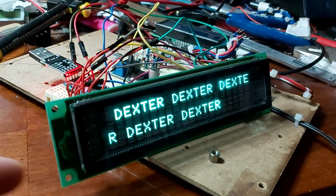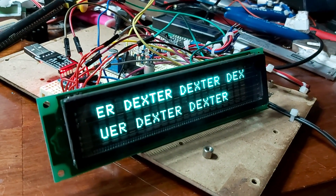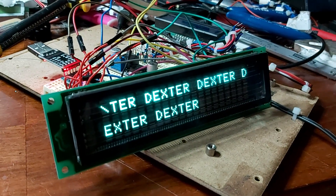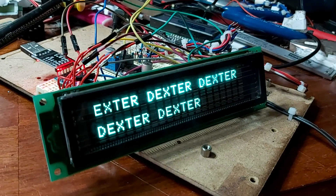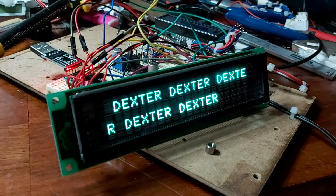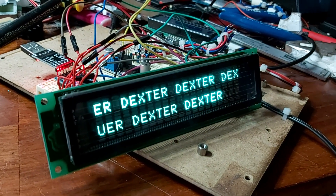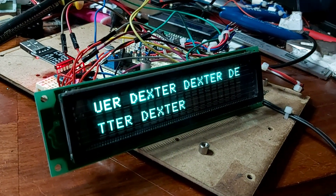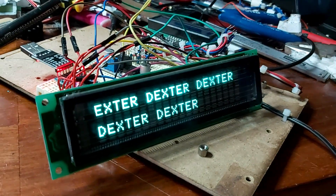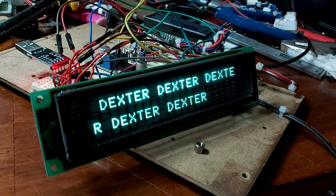I'm quite happy with the results. Having only just one unit of this, I don't think I will bother to make libraries. It's working quite nicely — the visibility is way better than a standard LCD. I quite like this one and I'm probably going to use it in a home project. Bye bye guys, take care.